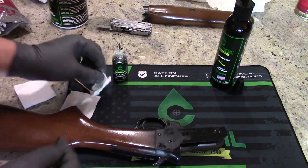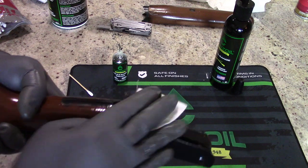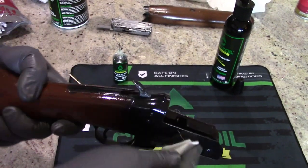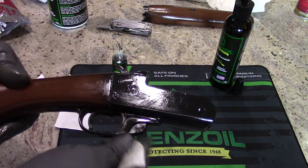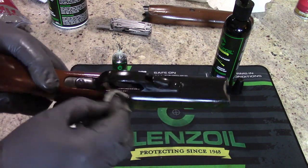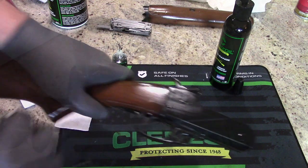Put two drops of oil on a patch and go ahead and wipe off the outside of the receiver. We'll deal with the hammer and the wood furniture in a little bit — just make sure everything's nice and clean. You can always wipe it off with a dry patch when you get done if you want to. I'll go ahead and clean the wood furniture right now. When you get this done, set it off to the side and we'll show you how to clean the wood stock.